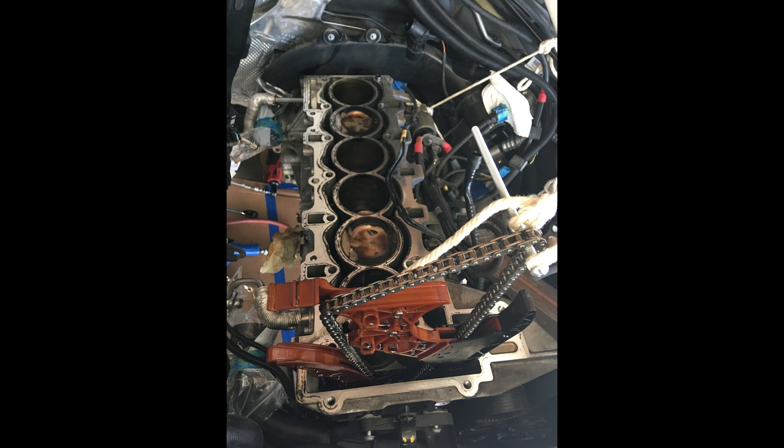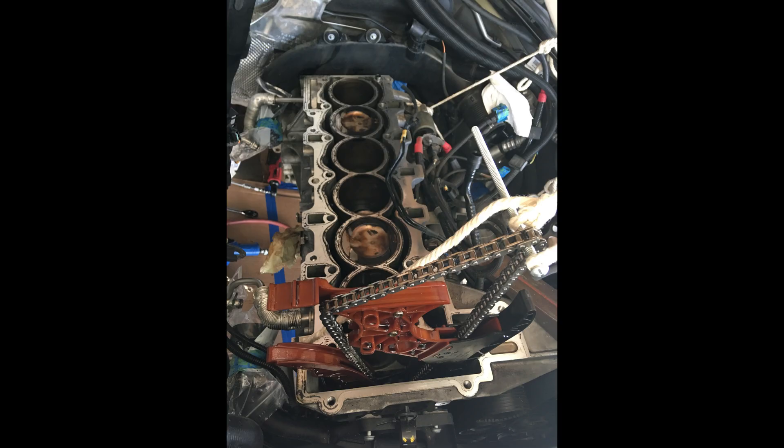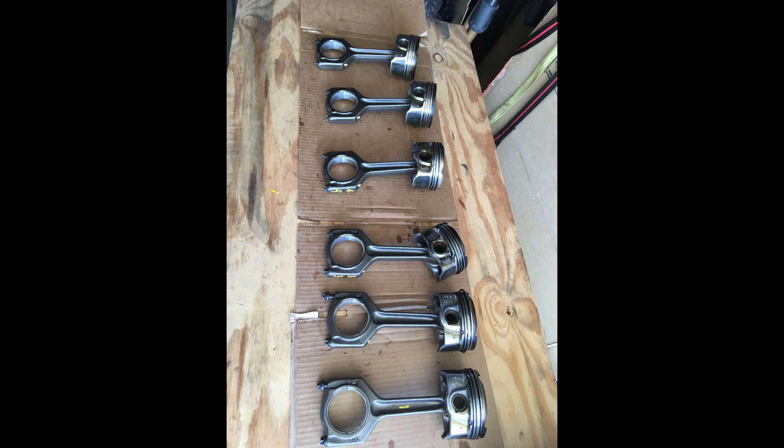The next step is to remove the pistons. I needed to rotate the crank, so I supported the timing chain while rotating the crank clockwise to access the connecting rod bolts. Once the connecting rod bolts were loose I pushed the pistons out through the top two at a time, rotating to the next set until they were all out.